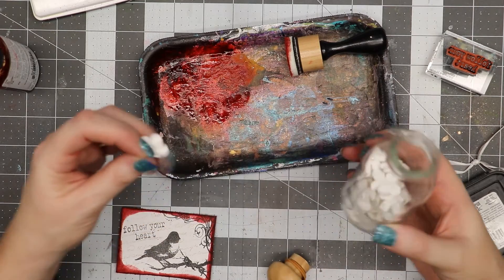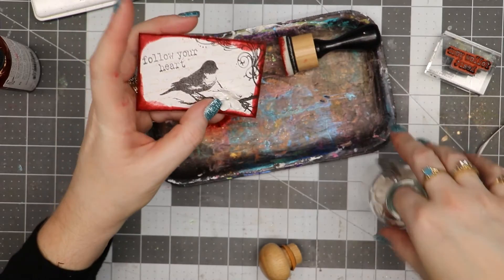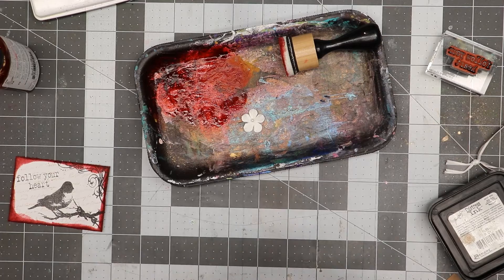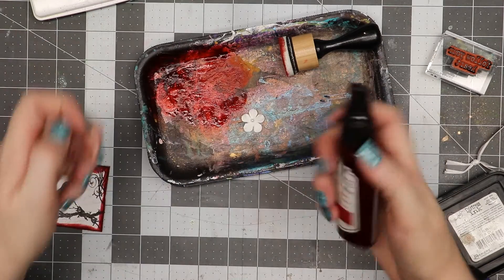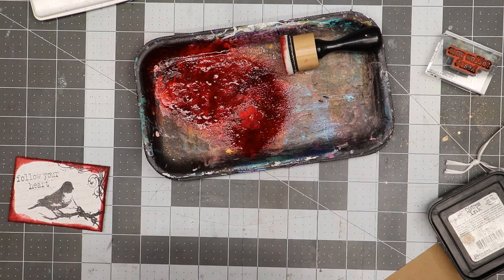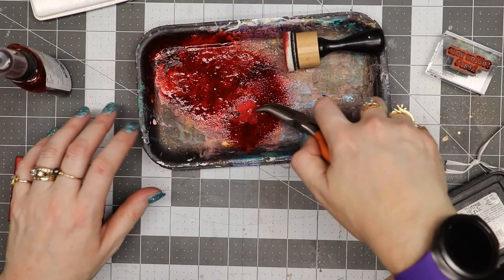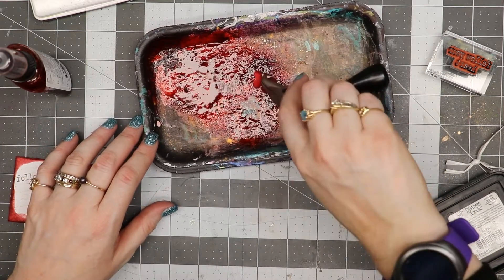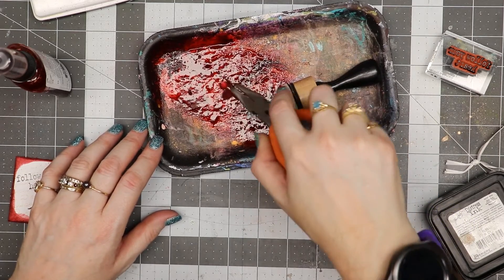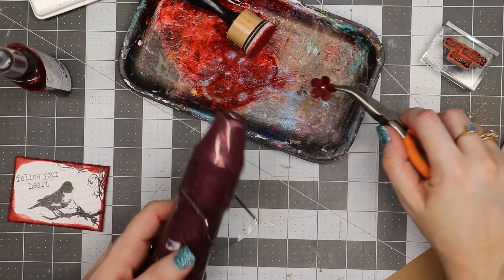I have some little paper flowers and I think I want to put one on my artist trading card. I just want to do one, and I want it to be red. I'm going to take some Tattered Angels and spray that on the flower to turn it red. I don't want to get my fingers dirty, so I can pick up a bit more of the Tattered Angels. Then I'm going to take my heat tool and dry the flower just a little bit.